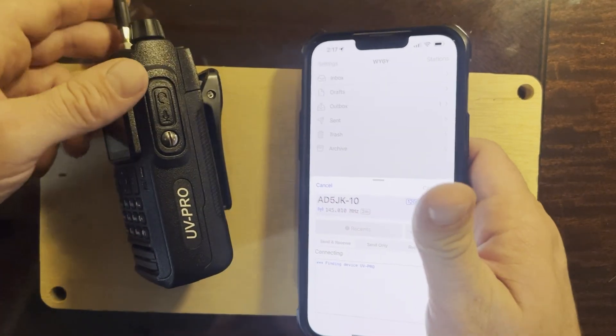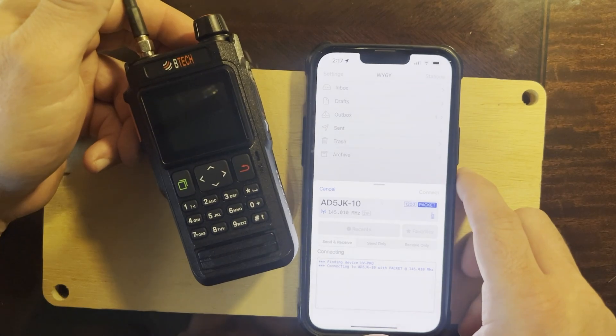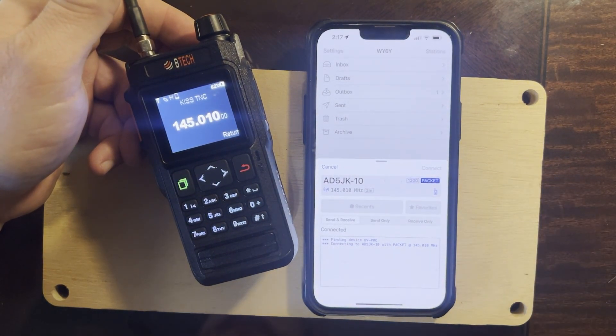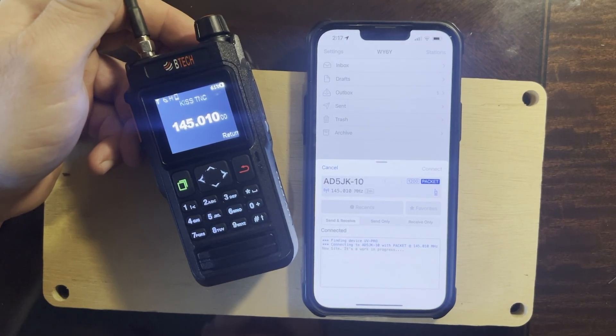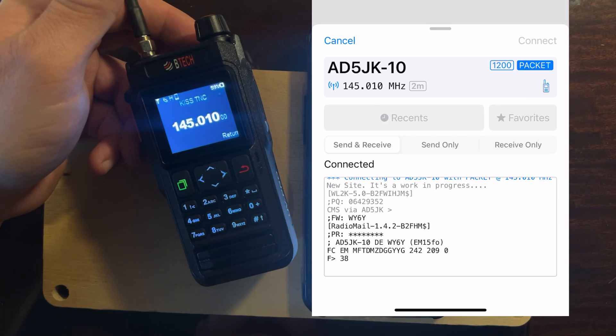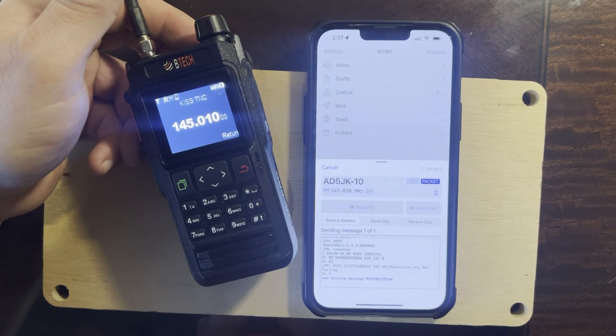I push the envelope icon with AD5JK selected and watch what happens — there it is. It says 'new site, it's a work in progress,' and he's connected. Now my radio is sending, and I got a message too.